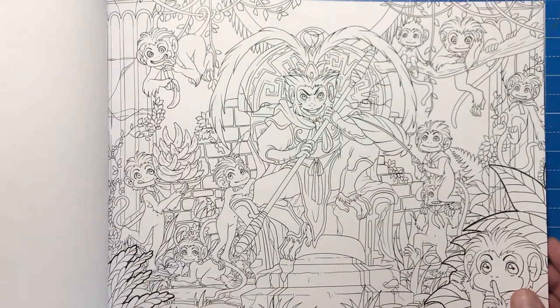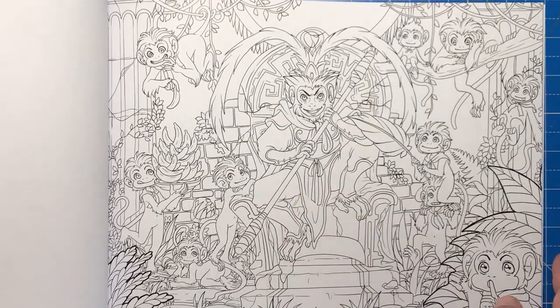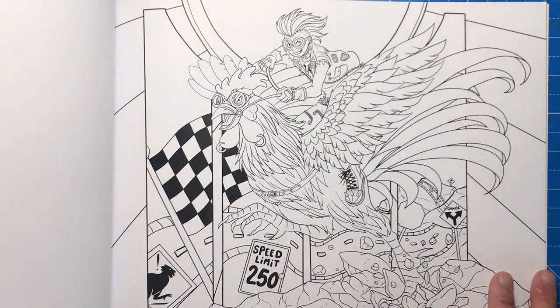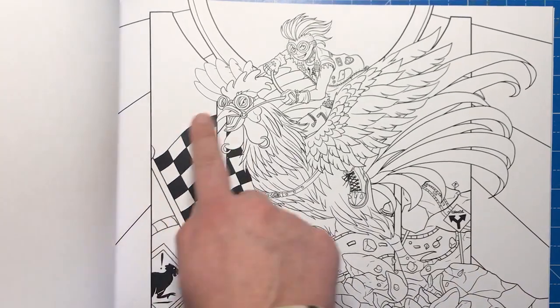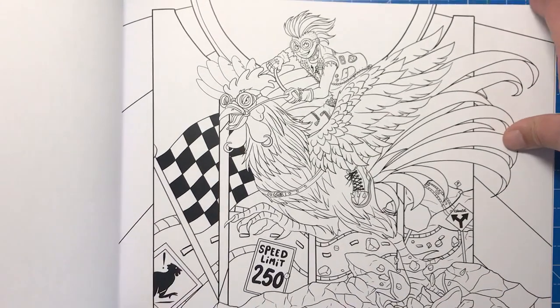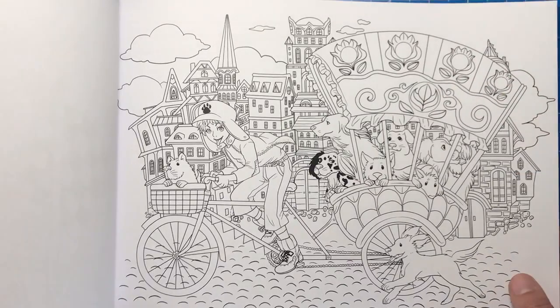Year of the Monkey — these all look very cheeky, like they're about to get up to some mischief, and we have the monkey king here. Year of the Rooster — he looks like he's actually racing with the rooster, we've got a racing flag here and a speed limit sign. Just really fun but also really high quality illustrations.